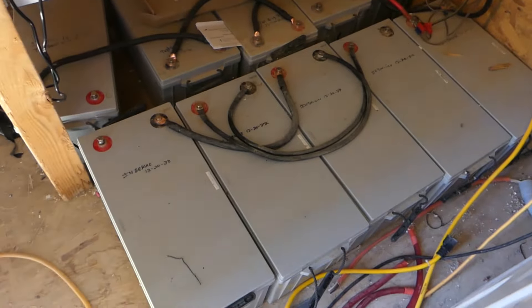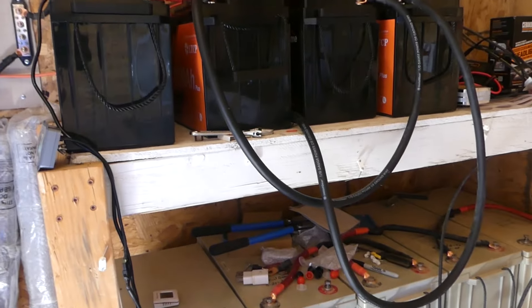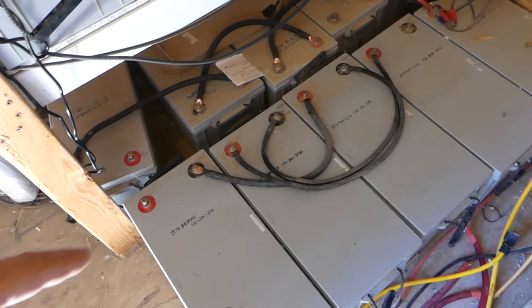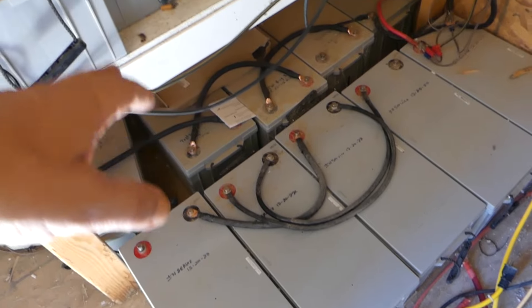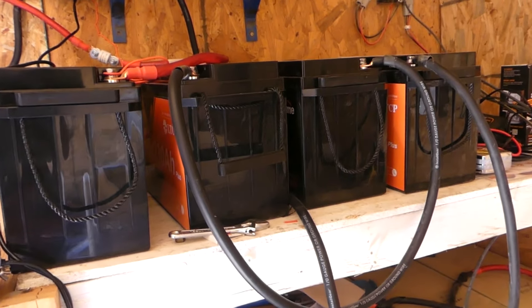G-Bear did all the research on them and we went with it. I had 16 batteries hooked up — I took four out to put the LiTime ones in. These are 200 amp-hour batteries and I had them running in series: 48, 48, 48, 48 volts. They couldn't keep up with the solar, and these four replaced what I had — I was down to 12.